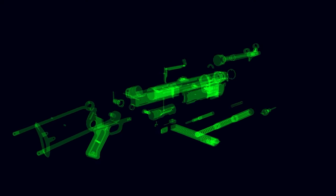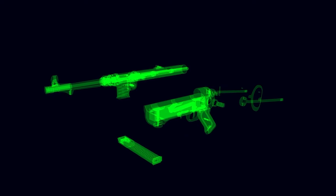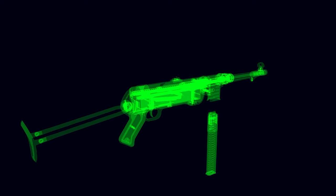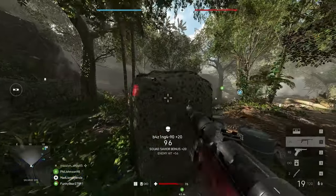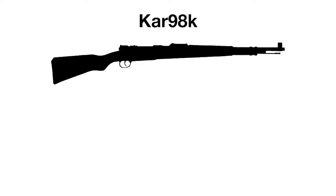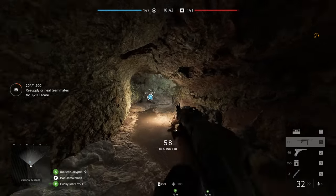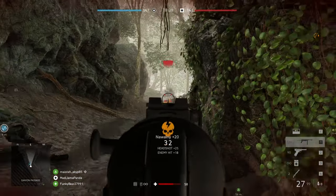Made from stamped steel and using Vollmer's patented telescoping main operating spring, the MP40 was put into mass production in 1940, just a year into the Second World War, with over a million produced by the time production ended in 1945. The standard German infantryman in World War II was equipped with either the venerable Kar 98K bolt-action rifle or an MP40 submachine gun, but this would soon change based on the combat situations the Germans found themselves in, particularly with the Soviets.